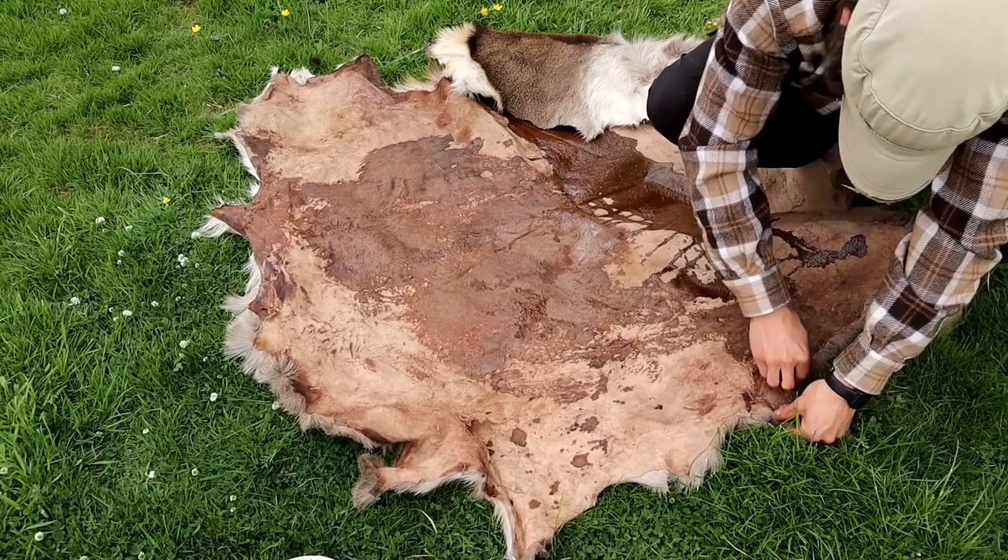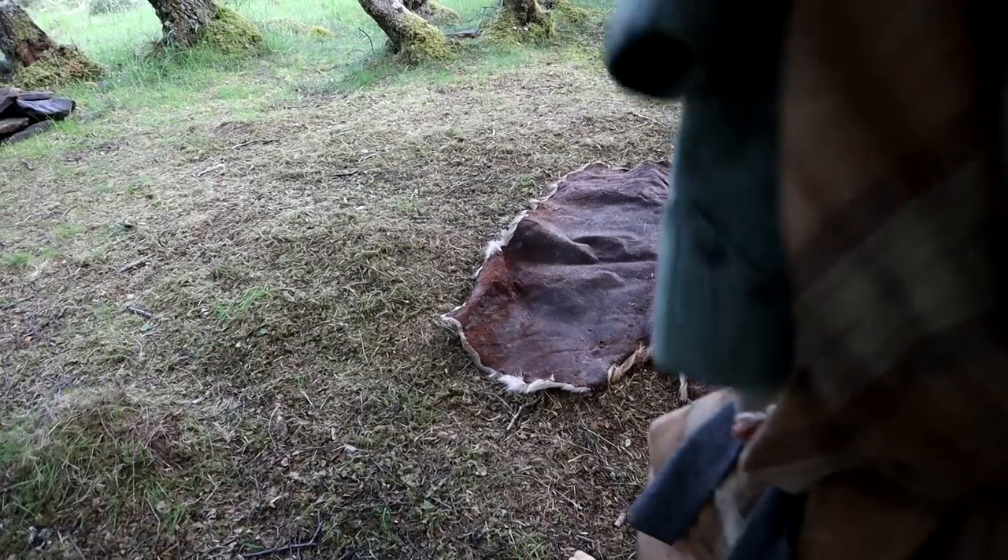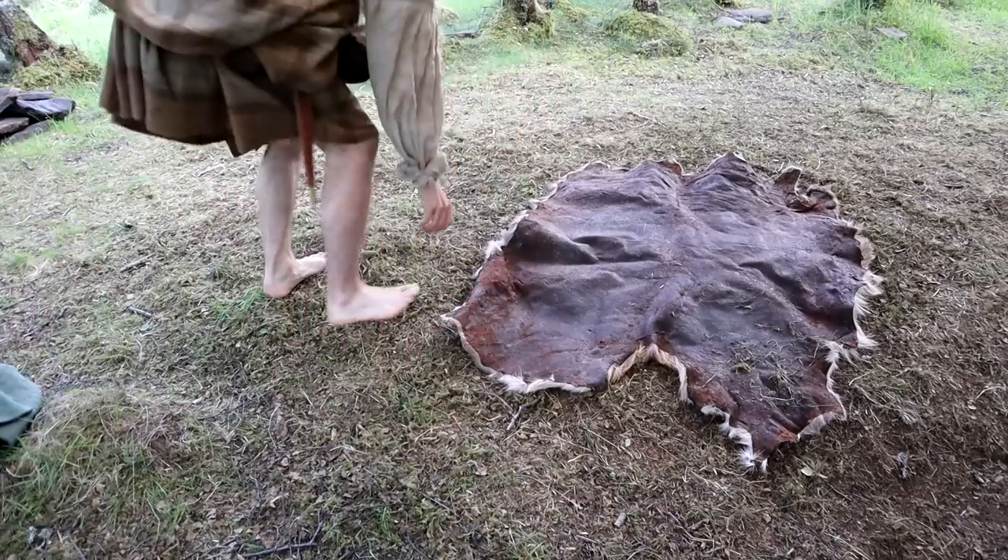Once the skin was dry from the three coats of tannin solution, I then rubbed in melted lard in order to waterproof it and stop the tannins washing out.